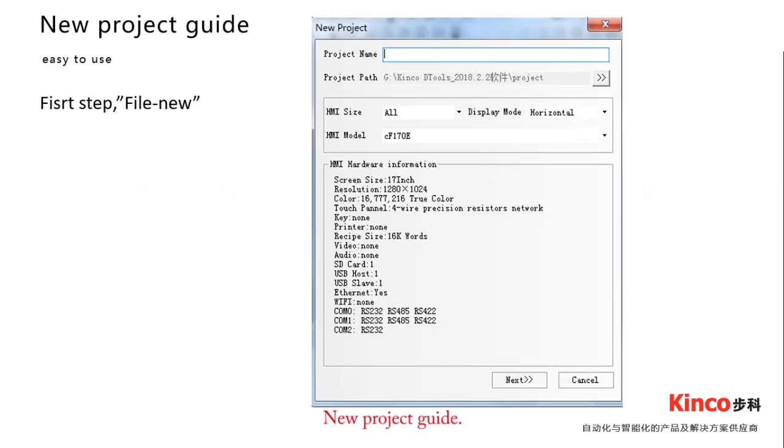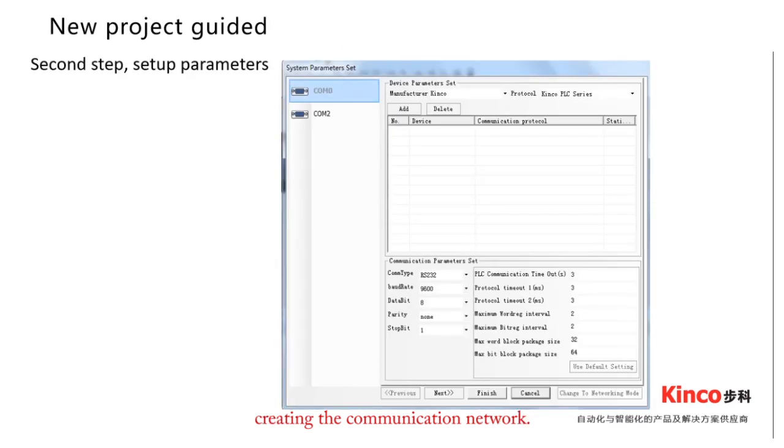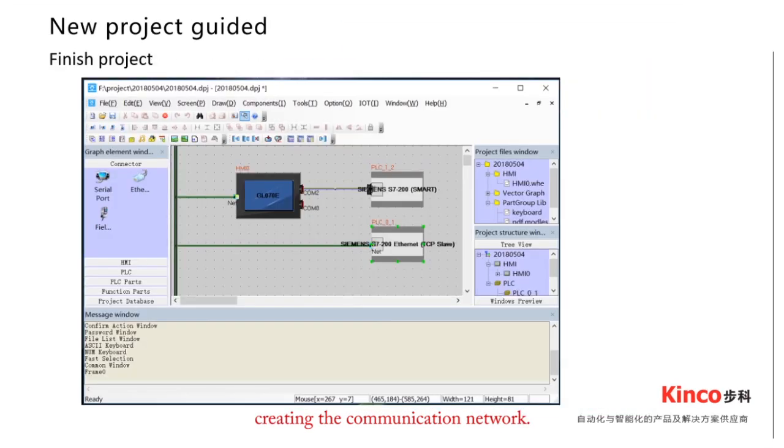New Project Guide is a step-by-step project wizard. It helps the user to create a project by adding a project name, choosing the project path, selecting the right HMI model, configuring the communication port, and creating a new communication network.